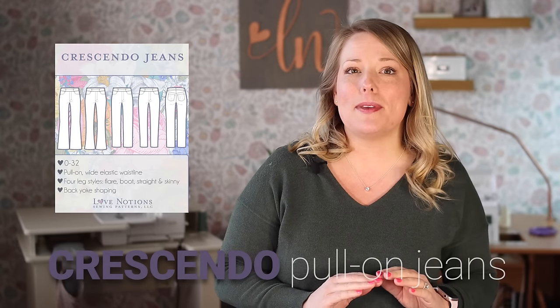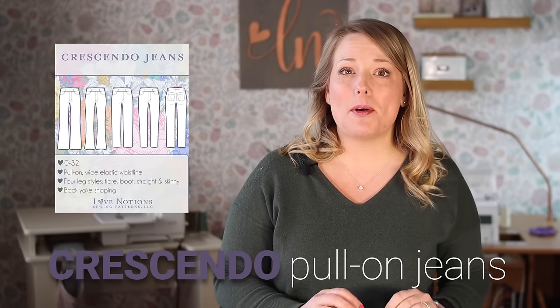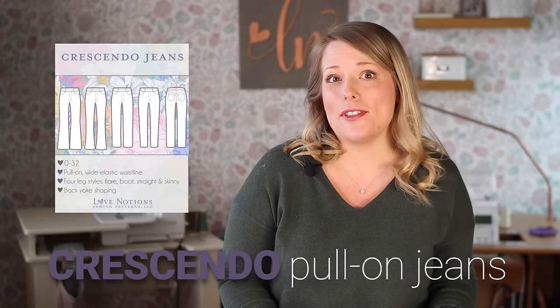These jeans are designed to be easy, quick, and so completely comfortable. Before we dive into this new pattern, this video is covering everything that you need to know before you sew it. I'm going to be talking about some fabric secrets, sewing tactics that will actually help you make something that you'll love to wear, and even some exclusive insider insights on this pattern. Keep watching.